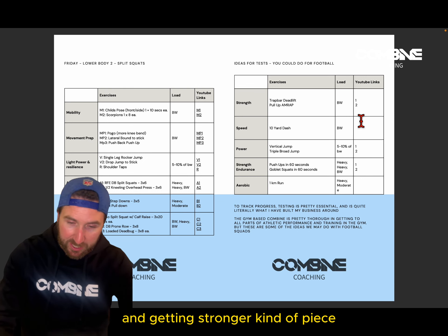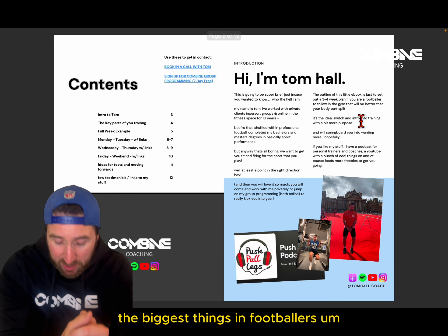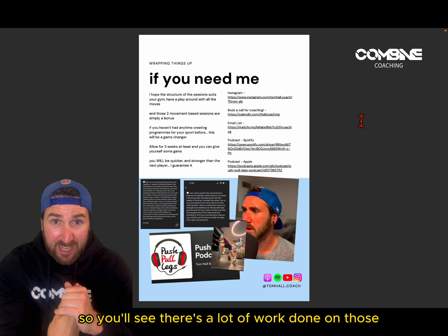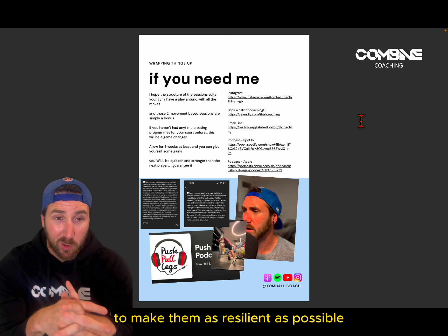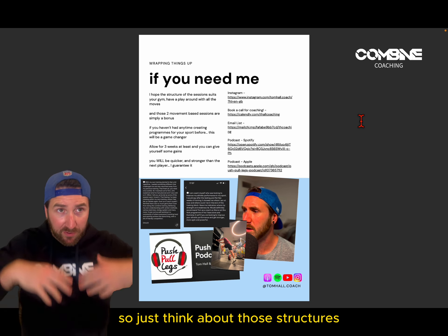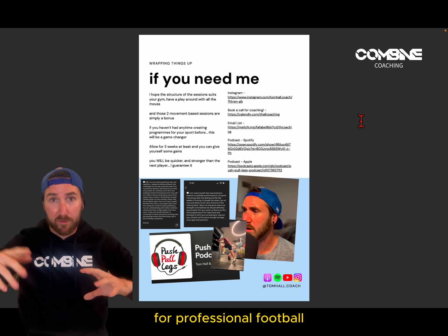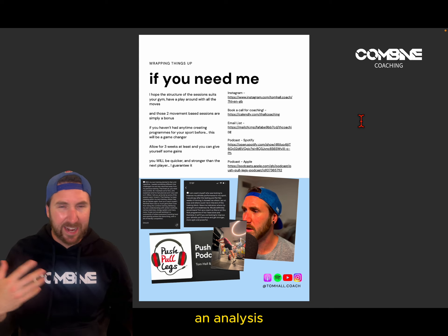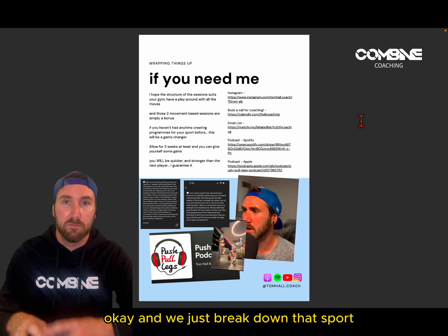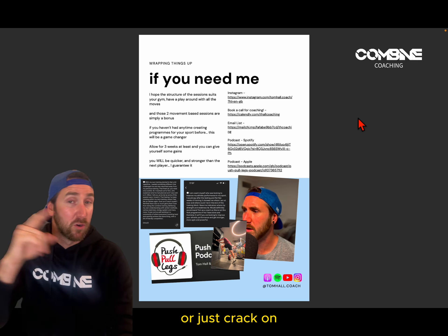That pretty much sums up everything you need to go through. For footballers, the biggest things to focus on are hamstrings, calves, and ankles — they take the most beating. You'll see a lot of work targeting those to make them as resilient, explosive, and plyometric as possible. When we say plyometric, we're building tendon health so they can absorb and produce force. There's also another video on my YouTube breaking down programming needs analysis for a professional footballer — injury risks, prevalence of muscle tears, all of that — which I did as part of one of my degrees.